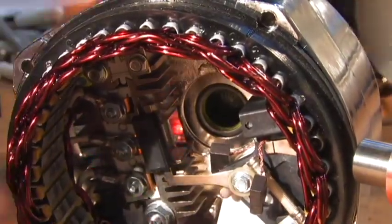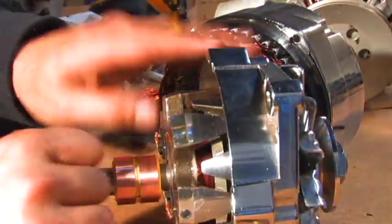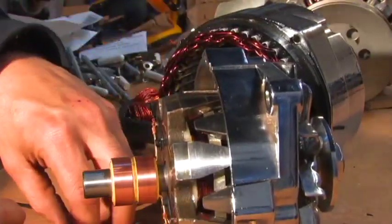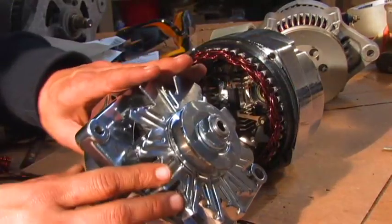Car alternators have access to an enormously high RPM. So much so that if you put permanent magnets in a car alternator, in a matter of minutes it would overcharge your battery and burn your battery up, burn your whole car electrical system up, because there's no way to control the RPM to the alternator.